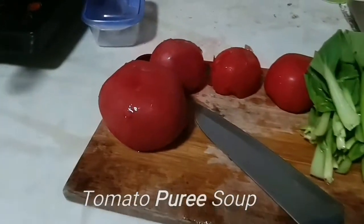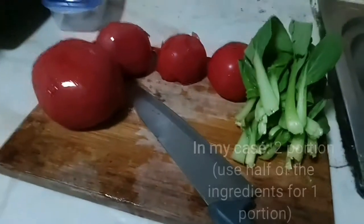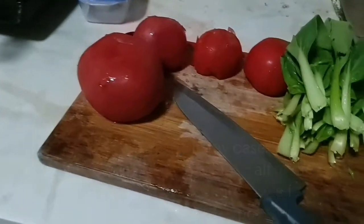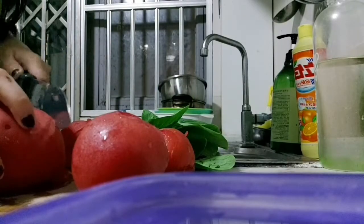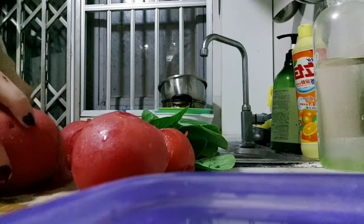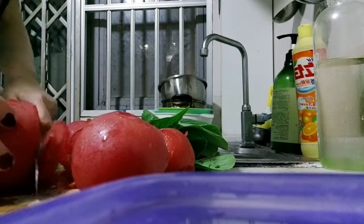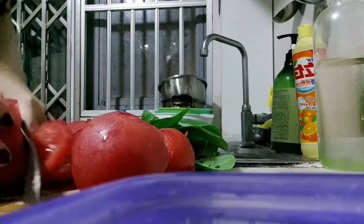Hello everyone, today I will show you how to make tomato puree soup with just four tomatoes and some bok choy, already cut and clean. First, cut up the tomatoes you have cleaned, and throw away the unneeded parts. Cut them as small as possible because we are going to make tomato puree soup.